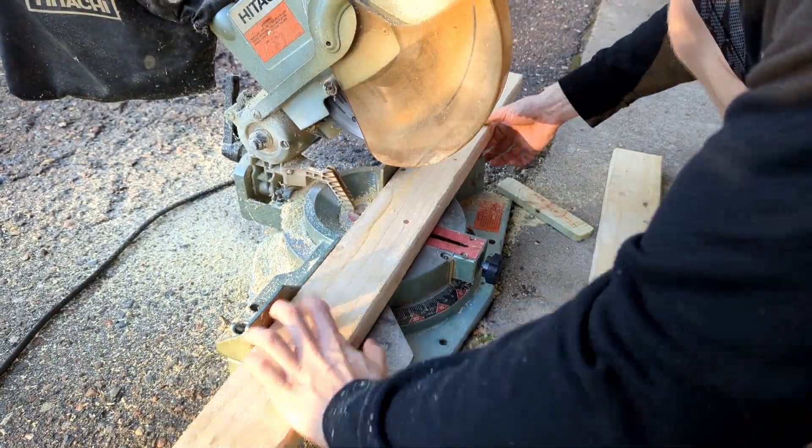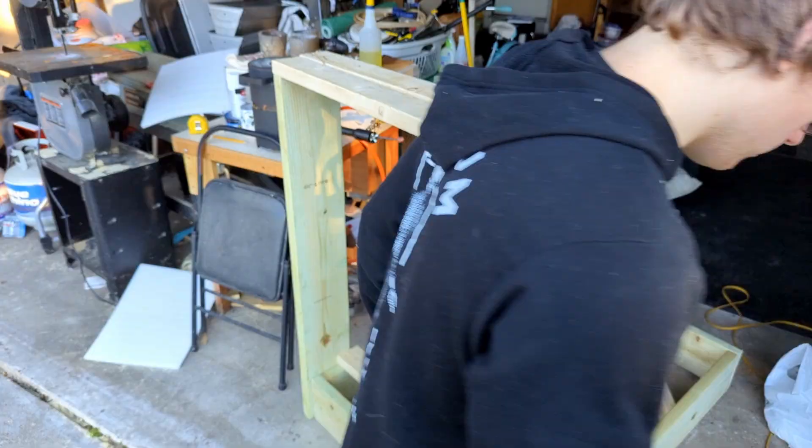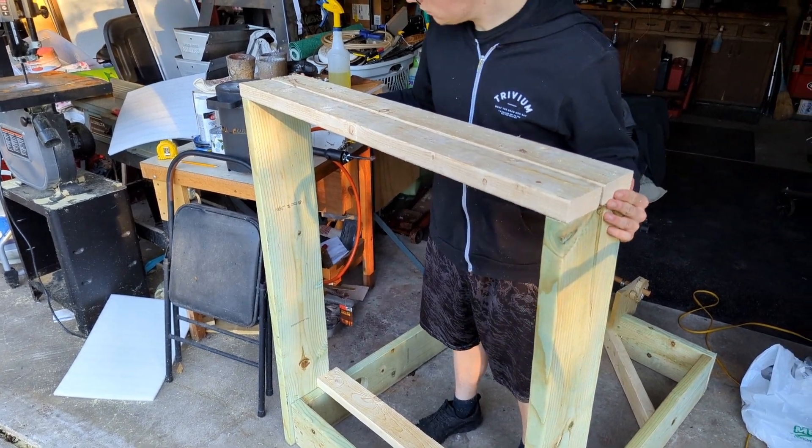Cutting the crossbars here — this is what the arm is actually going to hit when it swings up. I didn't have another two-by-eight so we just cut two two-by-fours for the top.